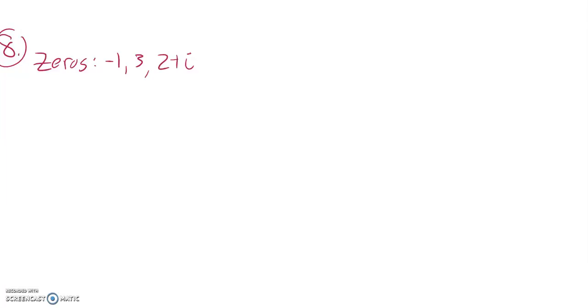This is Math 141, practice test number one. Question number eight — we're supposed to find a polynomial that has these zeros.